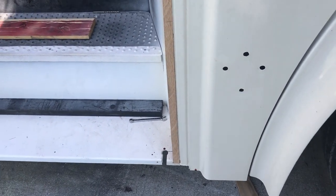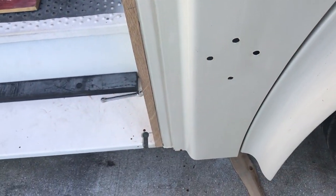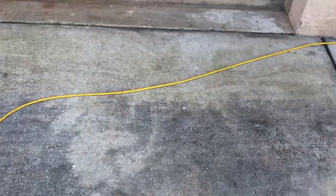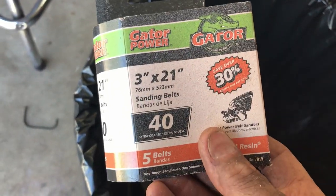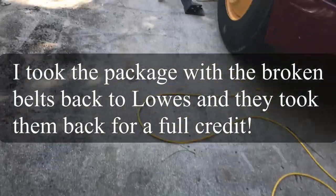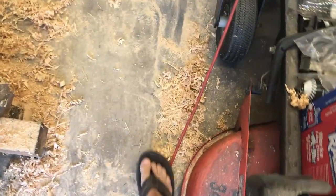This thing's been kicking my butt. I started out with my belt sander, but all the belts were old and the seam came loose on every one of them — even brand new out of the package. I guess they'd just been sitting around too long. They're Gator Power brand; never heard of them — I'm not gonna buy those anymore. So I ended up using my dad's block plane. See all the wood I took off?